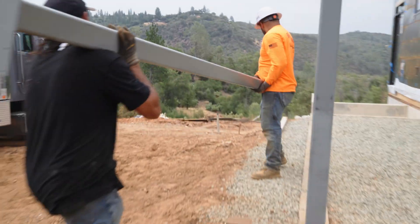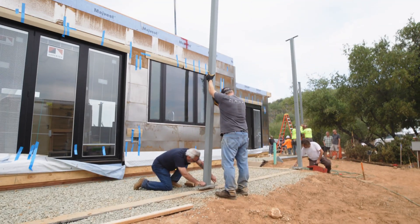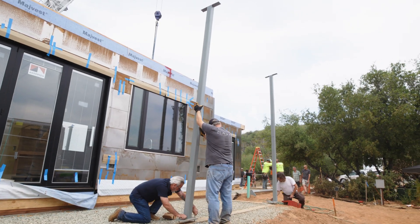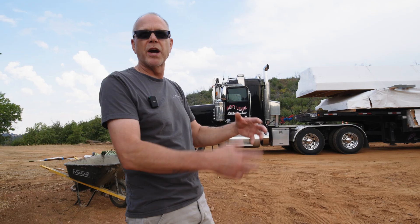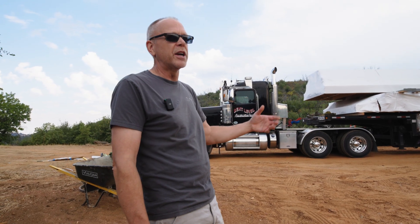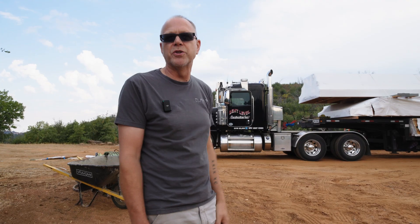We could have the steel columns show up here on site later — the GC could take care of that. But one of the things we want to try to do is make it quick, easy, and efficient for everybody on site when we deliver the project. So anytime we can deliver the columns with the project, it just makes sense to do so.